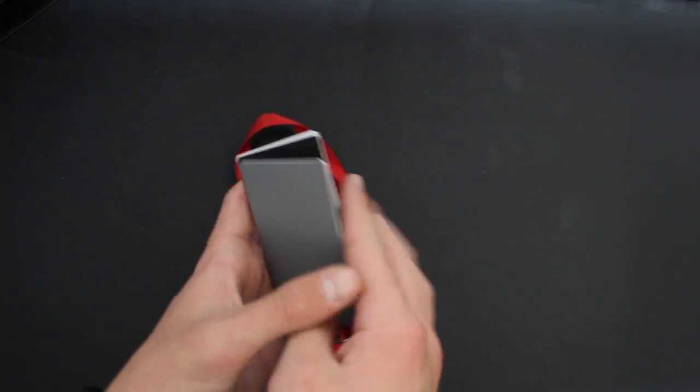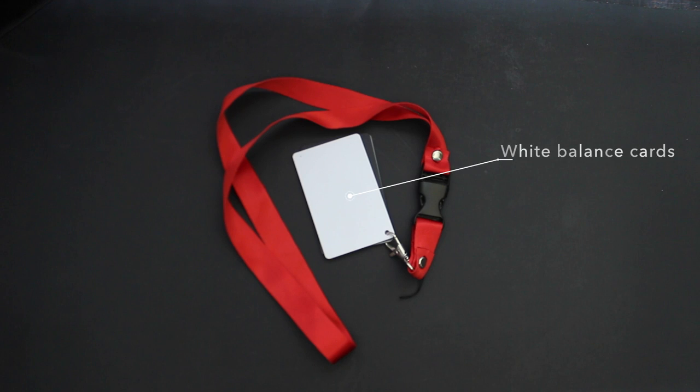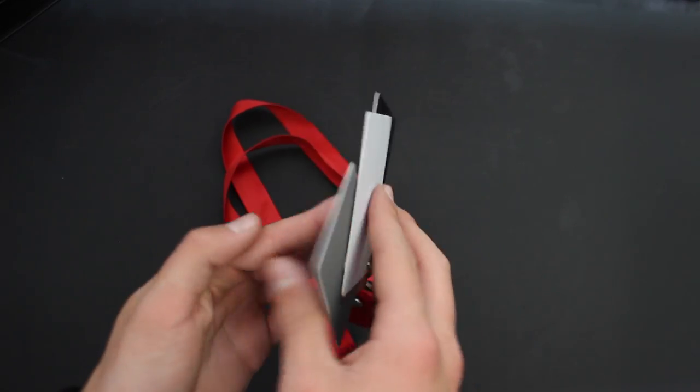In the second compartment, the first thing I have is these white balance cards. Photographers use these to make sure that the white balance is correct, but you should just shoot on auto, so I've never really used these.